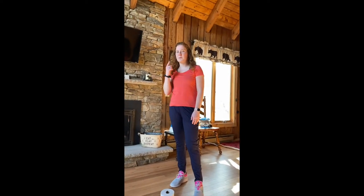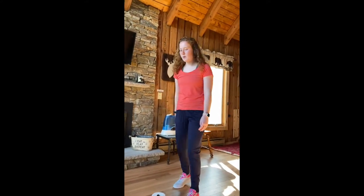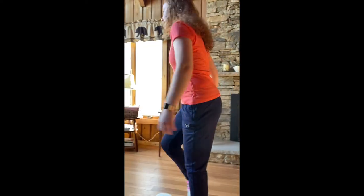Our second cue is to make sure that we're keeping our eyes up. We're keeping our eyes up so that we can see who's ahead of us and make sure that they can't take the ball away from us. I'm looking up. I can look down at the ball every once in a while if I have to, but let's really try and keep our eyes up and not looking at the ball.